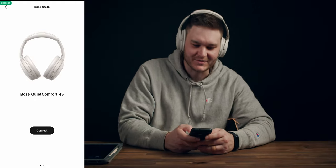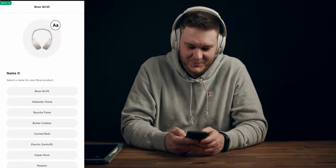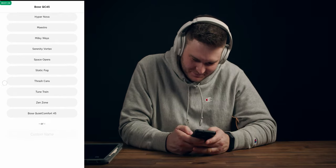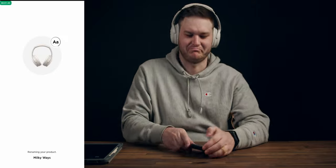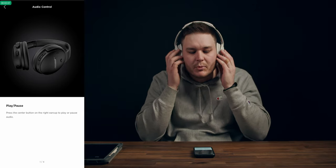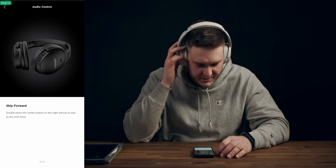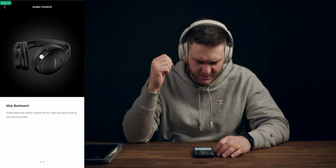"Bose QuietComfort 45s" — yeah, that's these. Select a name for your Bose product — man, these are lit: Alabaster Stone, Static Fog, Milky Ways — that sounds cool because they're like white. For audio control, press the center button on the right ear cup to play or pause. Up and down buttons to control volume. Double press to go forwards and triple to go back.